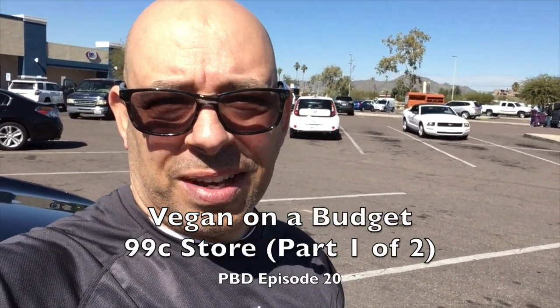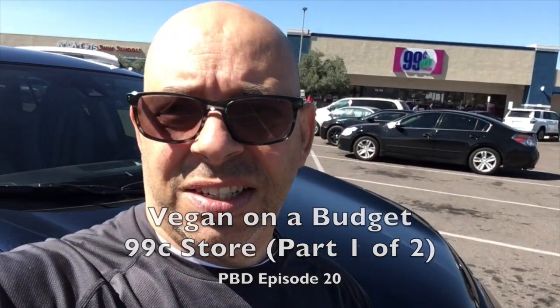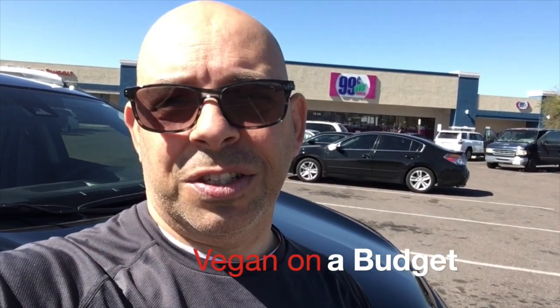Welcome back to another episode of Plant-Based Dads. Today we're going to try something a little different — I'm going to go in this store right here behind me and see what I can find that's vegan that we can make on a budget. It's our new Vegan on a Budget series. Let's see what they got.